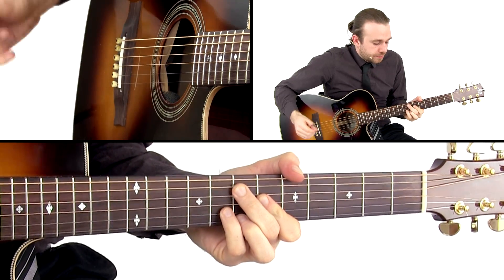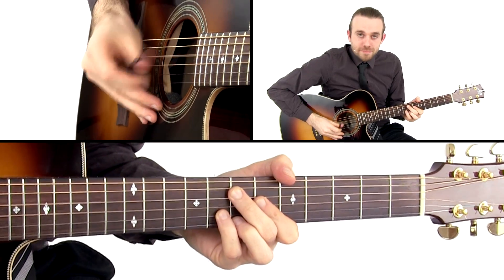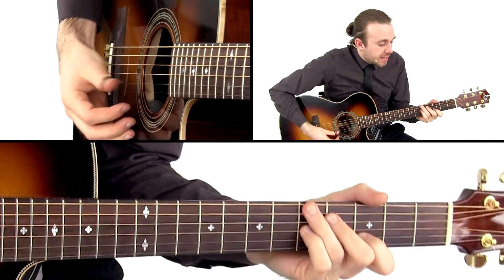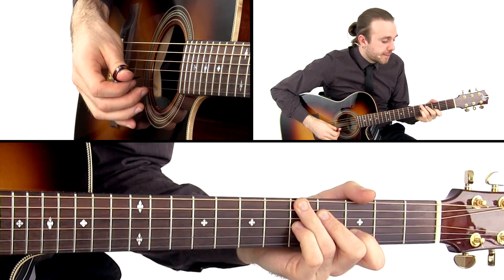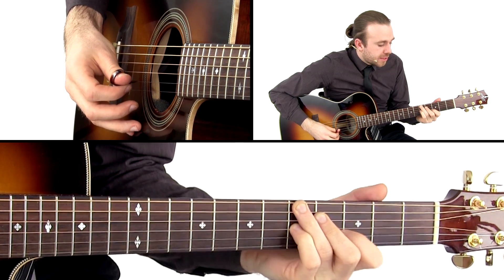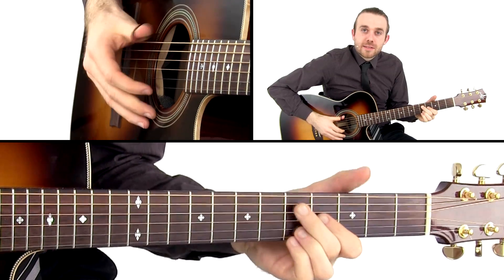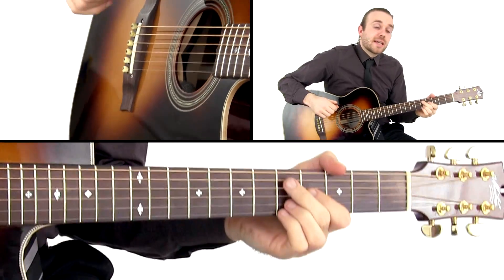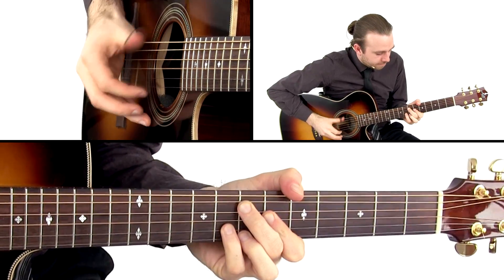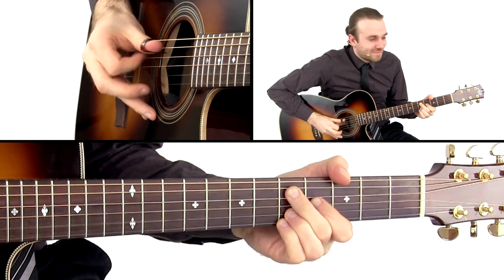Then we get to the A7 with the ninth in it — same E, B, E, B, E. Then we get to the D. The index finger is doing pretty much most of the fretting here. We go in from the B string third fret to B string fourth fret, then high E string, then back to this. And then we play a G6 with the added nine — and that's the E, B, E, B, E again. And then the catch in the chord.